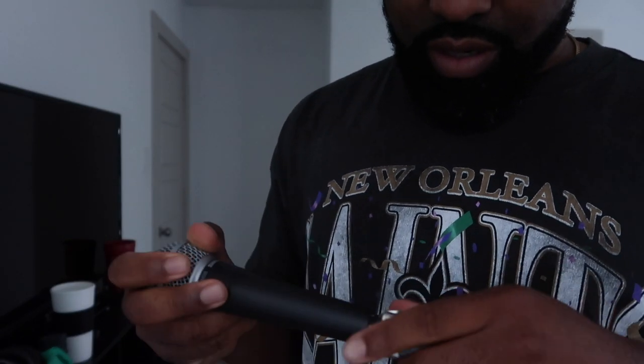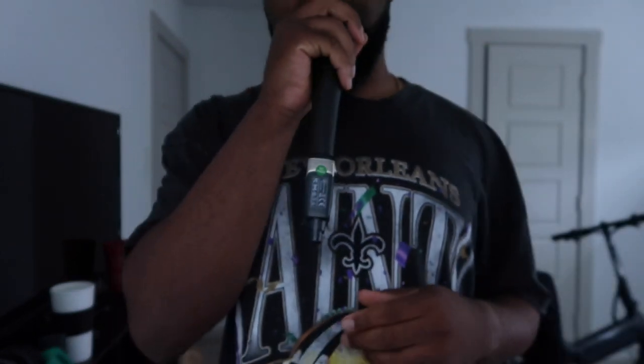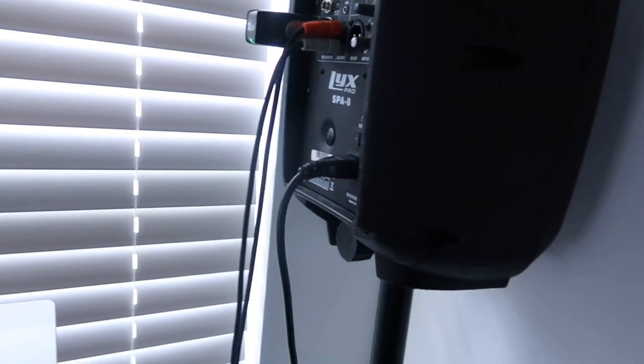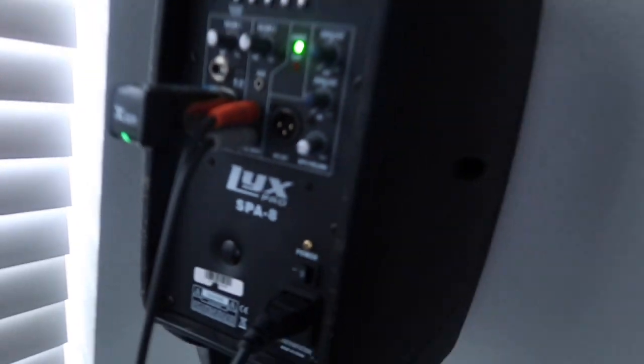I'm going to try the share mic, wireless. I already got the other end to the speaker, so we just plug it in. Power. Testing — mic, mic, mic, mic. Testing, testing. And you got a wireless mic. If you got a monitor — something like a small speaker — no feedback at all. So I got it set up like that and you can do a wireless monitor, a wireless mic, and you got a good quick setup.